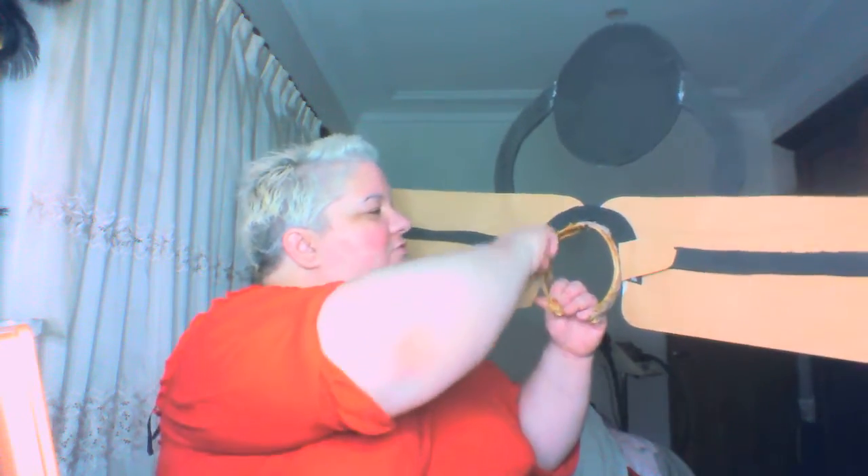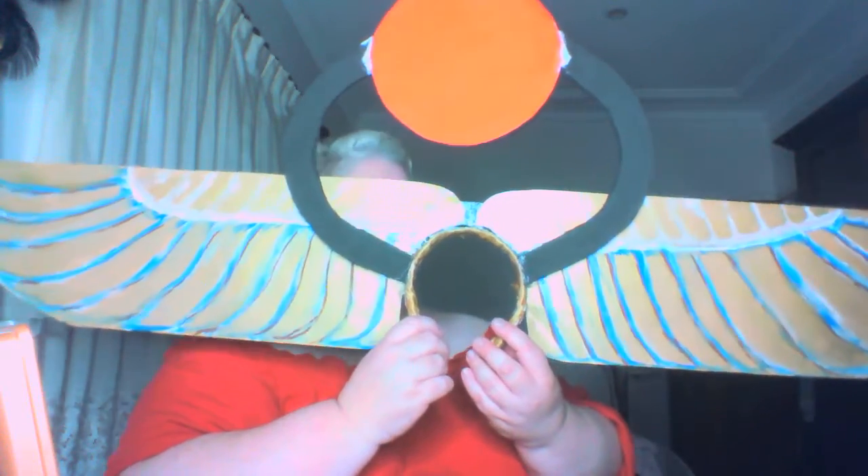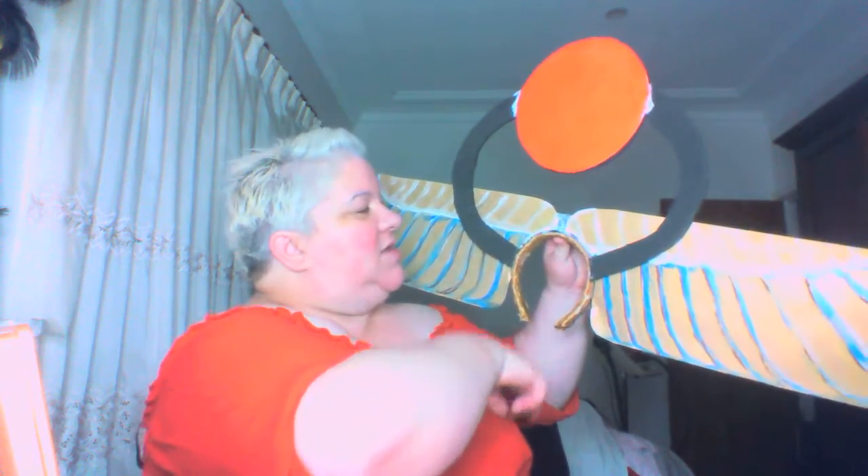I got a headband and used black foam wrapped around it to create a headpiece for the cardboard to sit on. I glued that with contact cement. Then I measured how I wanted the wings to sit around the headband and glued them down with contact cement, and it came out pretty good.